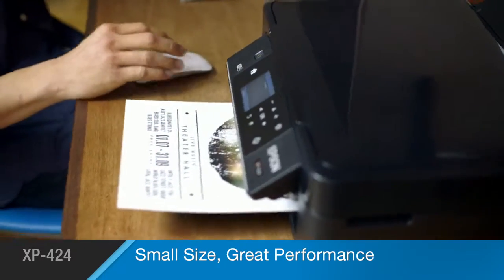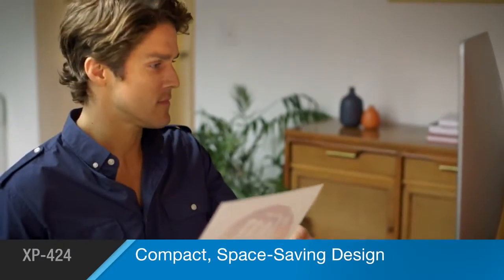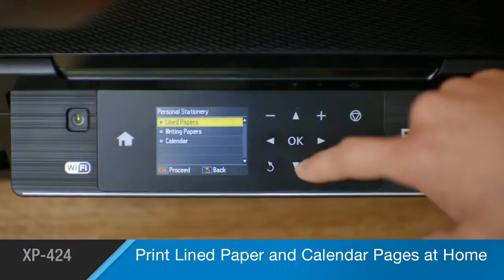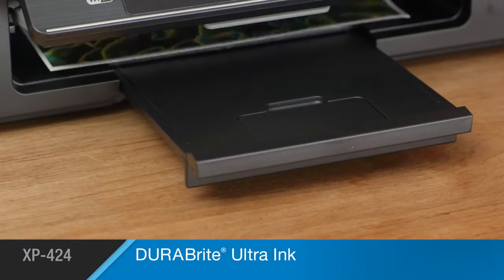The XP424 delivers maximum performance, even while saving valuable space on your desk or work area. Useful templates for lined paper and calendar pages save you time and money on everyday stationery. And with Epson's DuraBright Ultra Ink,